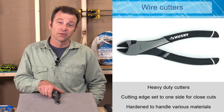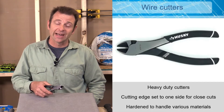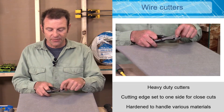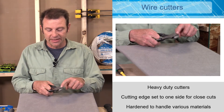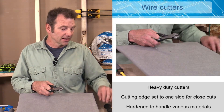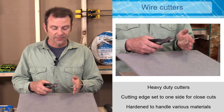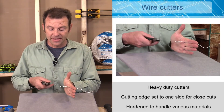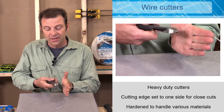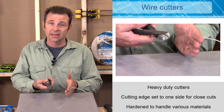For cutting wire specifically, there's a special tool called wire cutters — you might hear them called diagonal cutters or side cutters. They have a recess where the cutting blades or edges are offset to one side, so we can cut something very close and flush to the surface. They have a lot of leverage and can cut several conductors at one time.